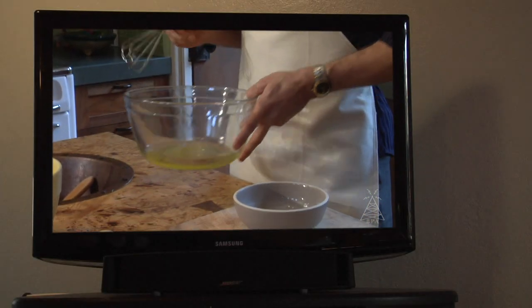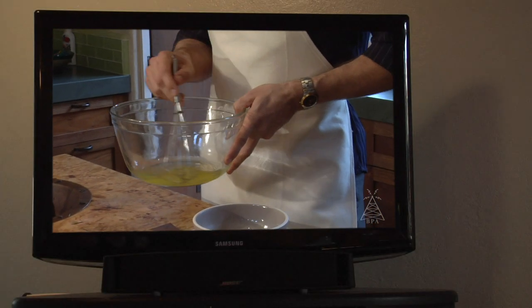Start off slow and just work into it. First thing you got to do is just get relaxed with what you've done. Get into a rhythm.